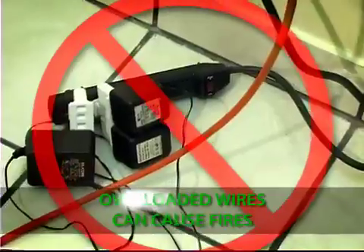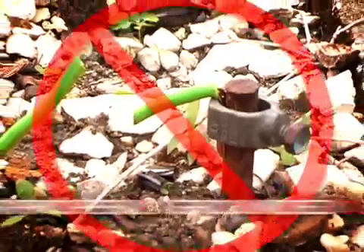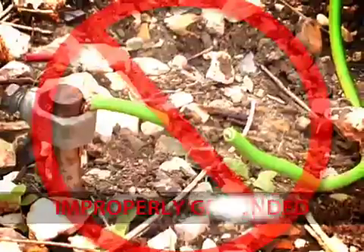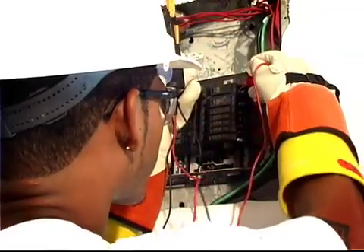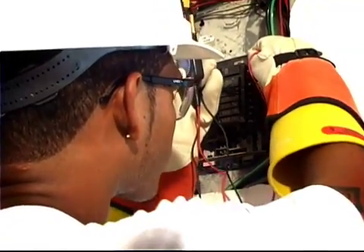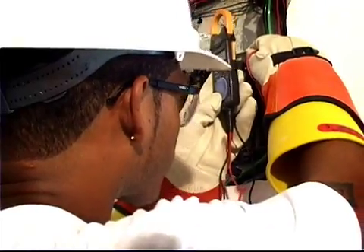Overloaded wires can cause fires, and improperly grounded wiring can cause electric shock, or even prevent the protective devices in your home from operating properly in cases of a short circuit.